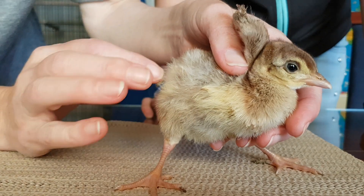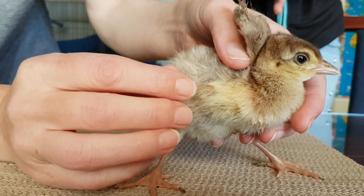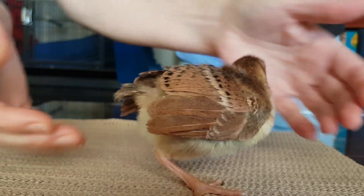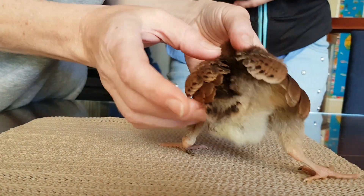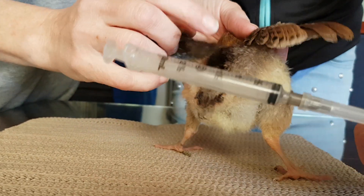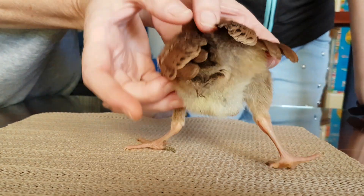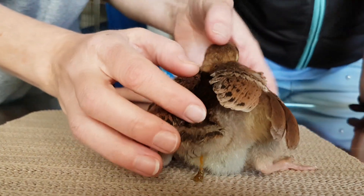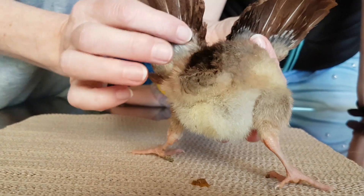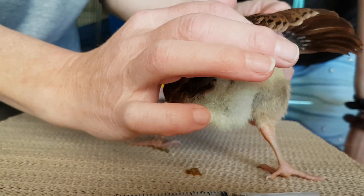We've been looking after this peafowl chick and she's got a blown air sac on her right side, around her abdomen area. What we have to do is basically put a needle into it and release the air so she doesn't blow up. Her spine is here — down the black stripe is her spine. You can see how big she is on her right side. This is all air. It's puffy like a balloon.